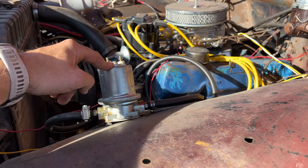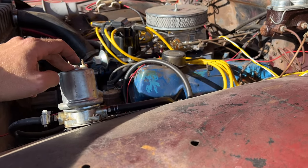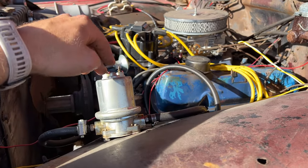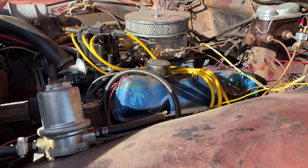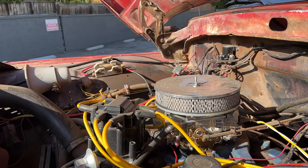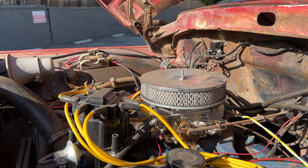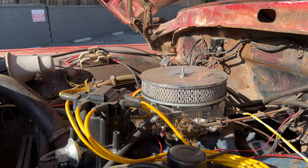It has an electric fuel pump — it had one when I bought it so I just kept that theme. It also has an HEI distributor that was on there when I bought it. No problems with either.